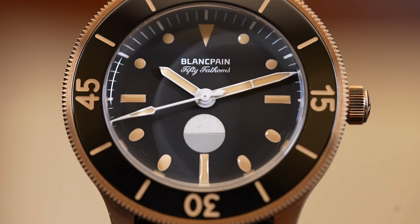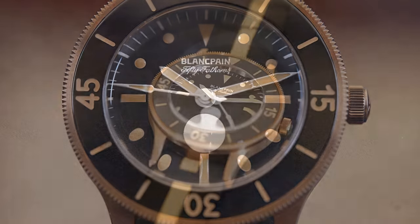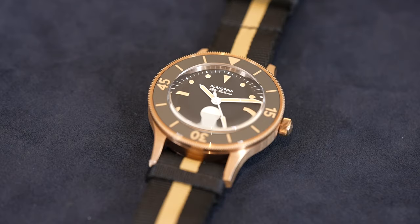For fans of military watches, yes it is a mil-spec configuration, but this time in bronze. It's not just bronze — it's bronze gold, which is 37.5 percent gold.